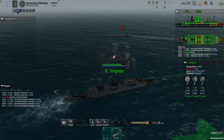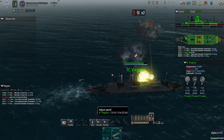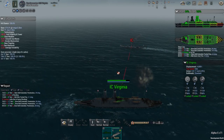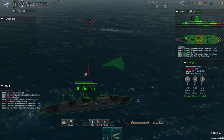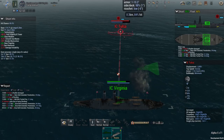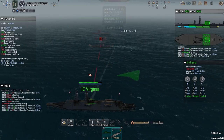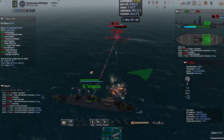Here we go — right onto the 90-degree line. There we go — flooding, flooding, we have flooding! It's in the aft section, that might actually stop her. Fire the 8s — more flooding. She should run out of compartments now. There goes her engine — okay, she's not going to be able to move now.